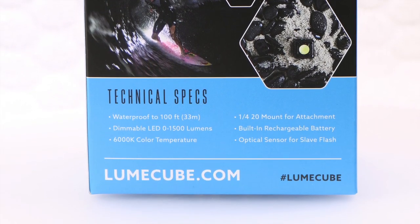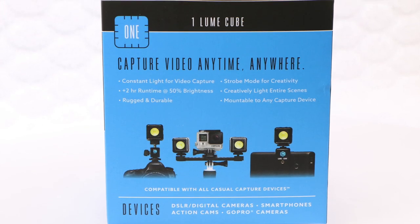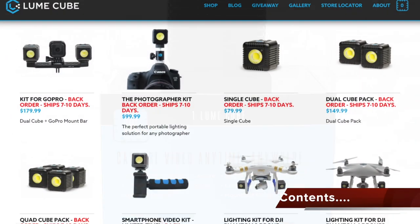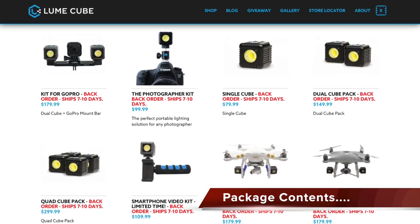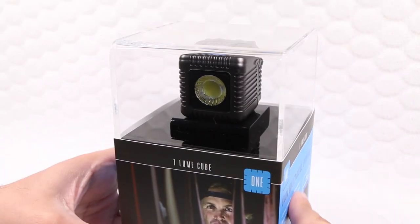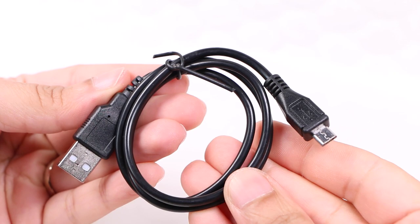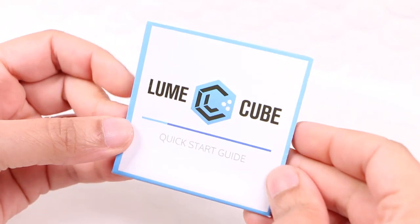Not only is the unit completely water resistant, it's small and versatile enough to mount in the tightest of spaces. The Lume Cube comes in a variety of packages. This basic package includes the Lume Cube itself on clear display at the top, a USB charging cable, and a quick start guide.